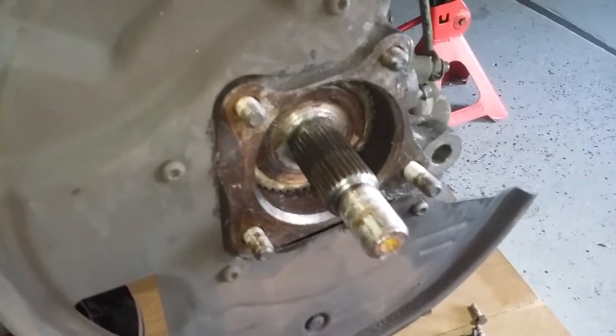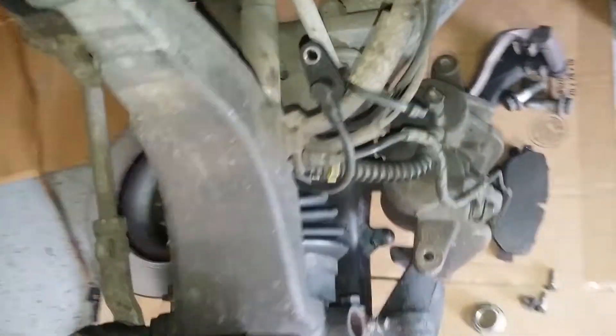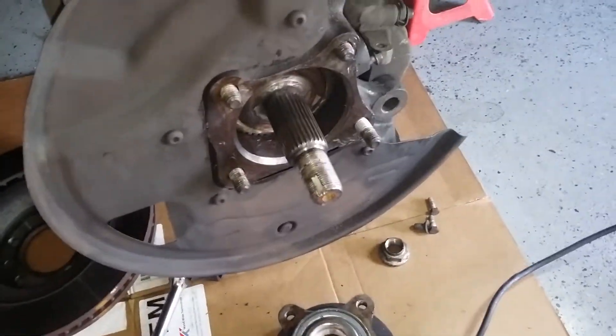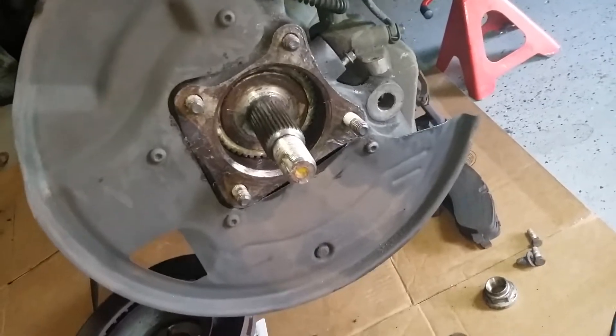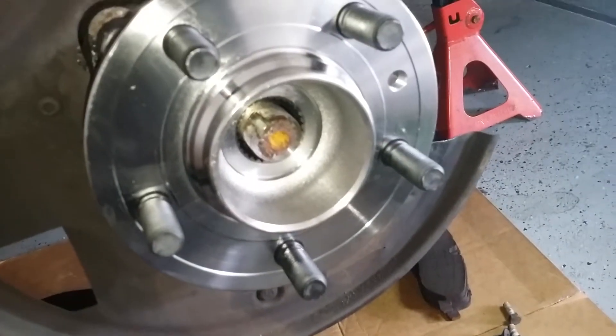First thing we do is grease up inside our shaft. Put our bolts in the back — top larger into the bottom. Now we're gonna put our hub in and slide it onto our axle spline. All right, so we got our hub onto our axle spline.